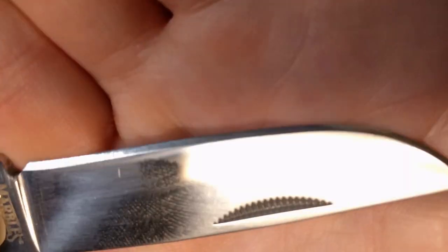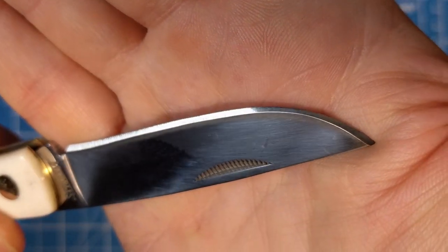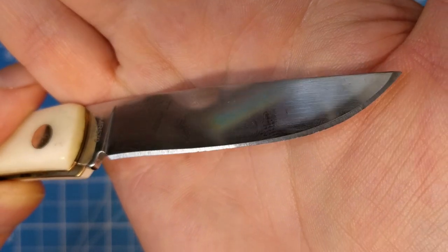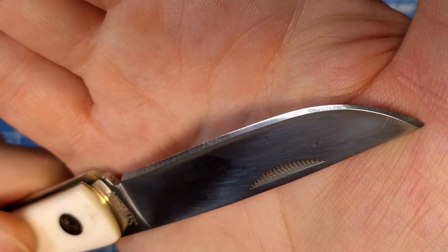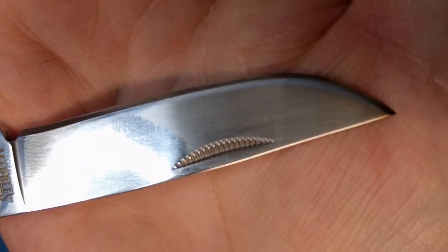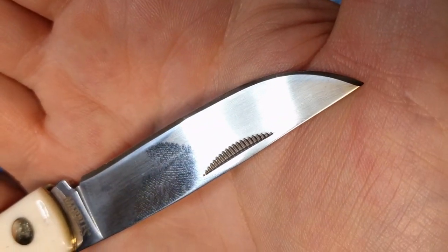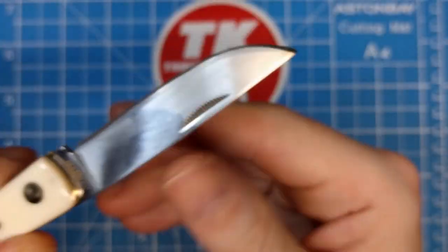Taking a good look at the grind - one side seems to be a little heavier than the other. This is a lighter grind on that side and a little heavier on this side. But it does seem to be pretty sharp. There's a good look at the nail nick - we've got a match strike pole on it, you can see the little grooves in it.